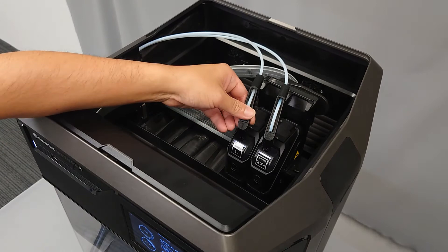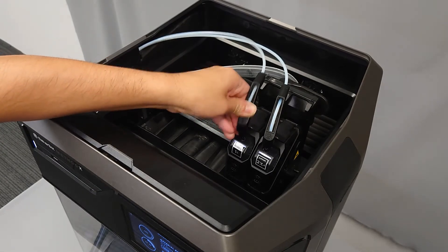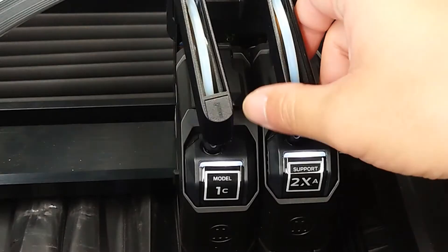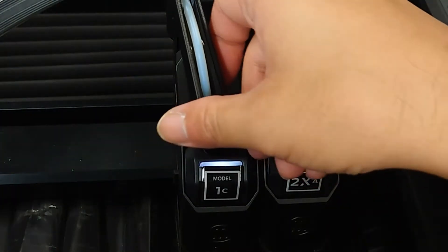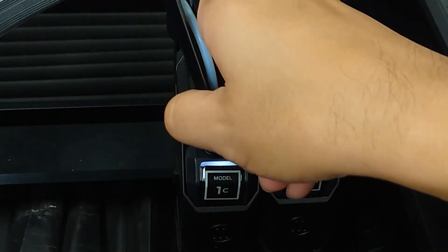Gently remove the swivel clips by pulling upward and away from the extruder. If you don't see any material in the swivel clips or in the guide tube, then that means the material is blocked further down in the routing.